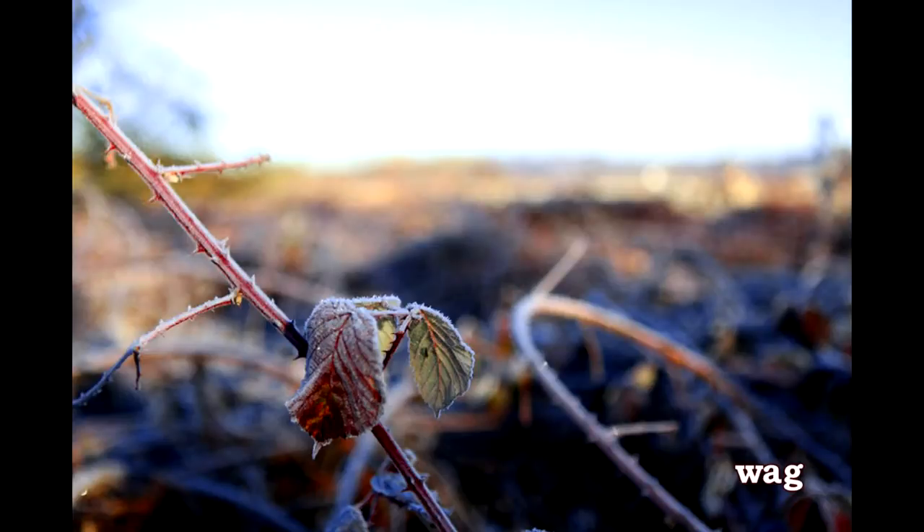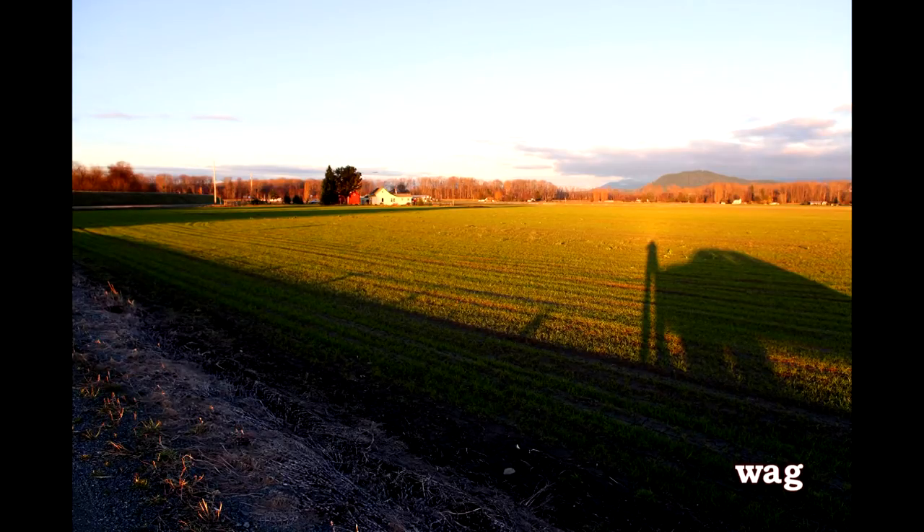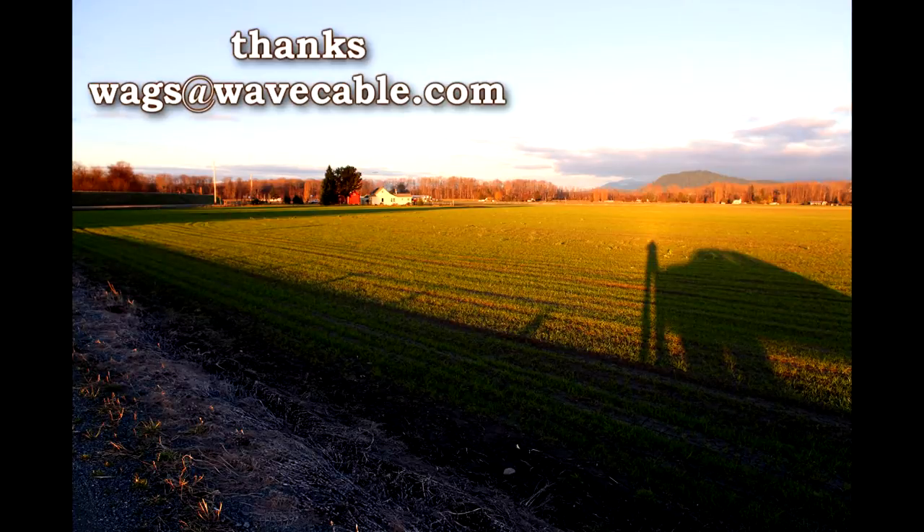Anyway, we're going to leave this and switch to Skagit County with a self-portrait of me and my car. Not a fun picture. Anyway, bye.